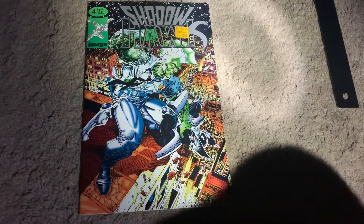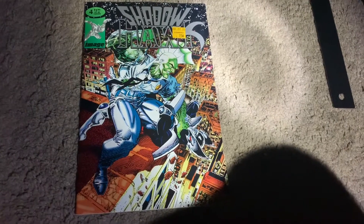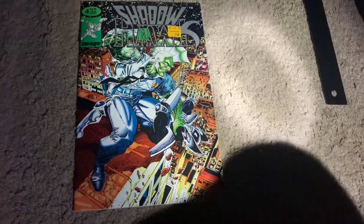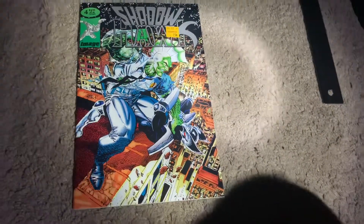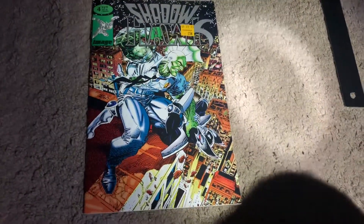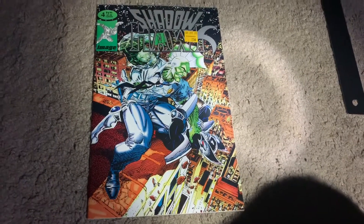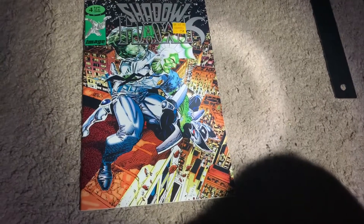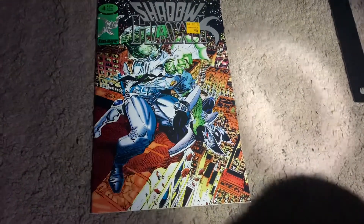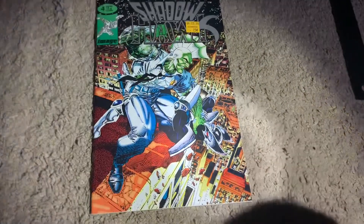Jim Valentino created Shadow Hawk — I mixed up the name there. Other founders include Wilson Protasio, who didn't start a studio at the time, Rob Liefeld, and Marc Silvestri. Anyway, this is Shadow Hawk number four.